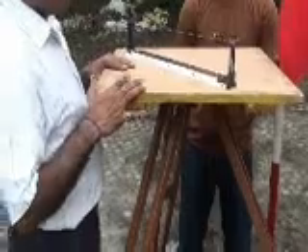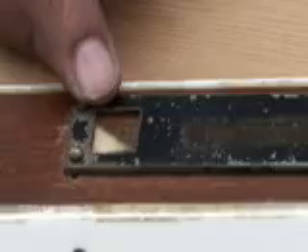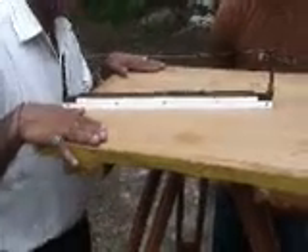There is a magnetic needle here. If I release it, the needle indicates the north direction. So this direction is north. I have to orient my plain table either with respect to north or with respect to the already plotted points.